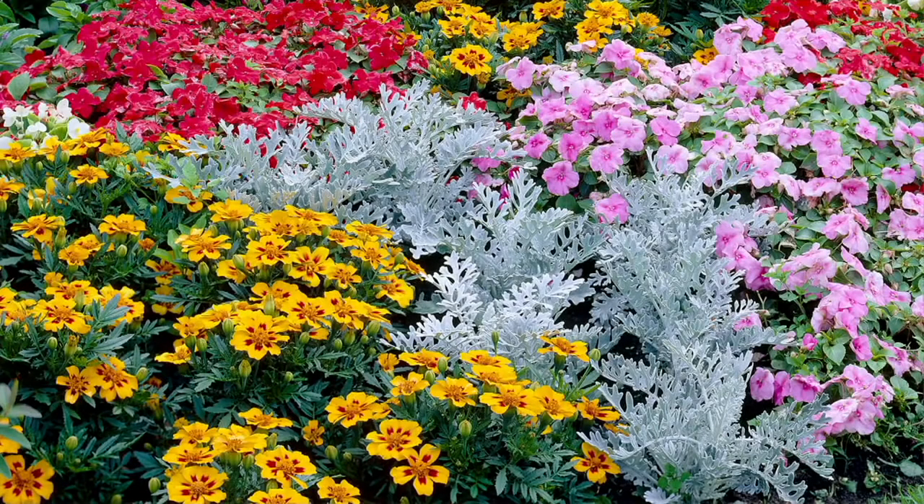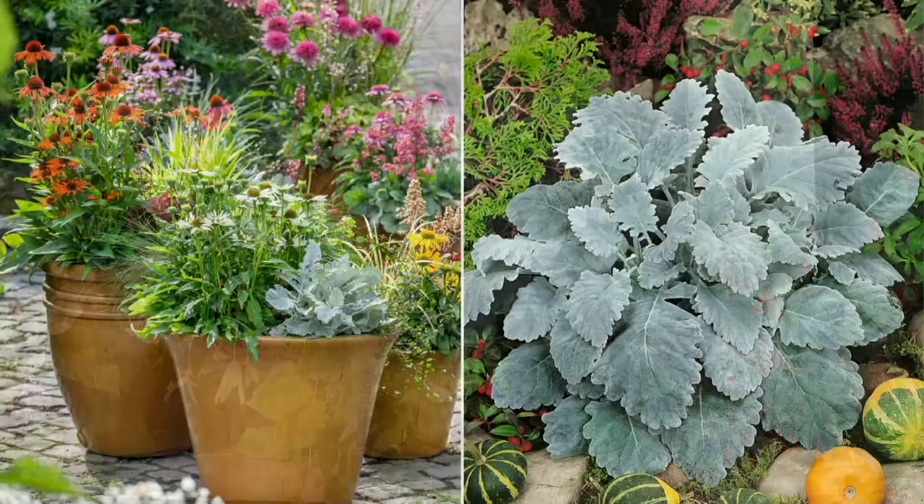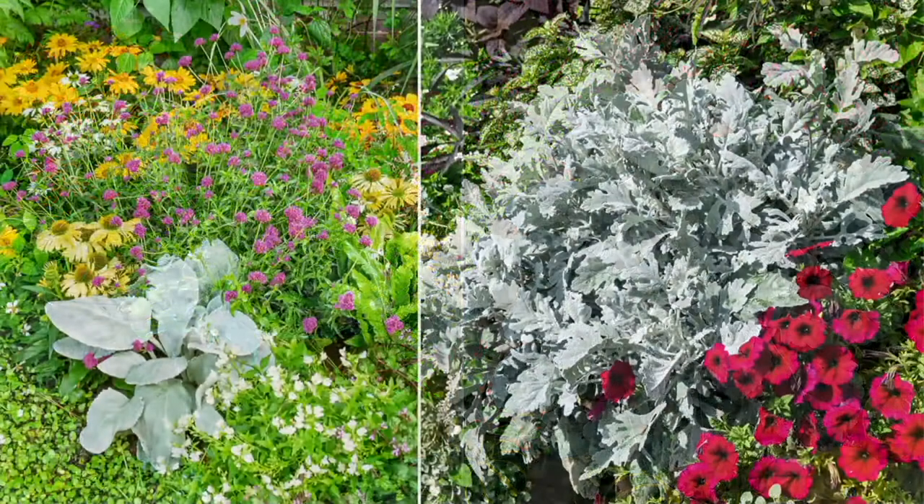Brand new today: the classic Dusty Miller. You know the Dusty Miller — those plants that have that beautiful silver foliage. Well, these are even better than those Dusty Millers we grew up with. More beautiful, they feel so soft. And if you're doing any containers, you're going to want these, because we're going to send six of them out to you with free shipping and handling, and they are just $4 a piece.